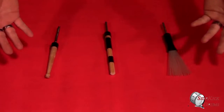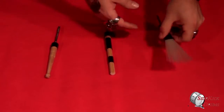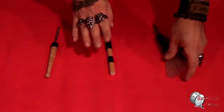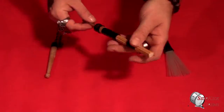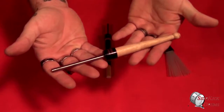Here we have the three new beater options from Sidekick Drums. First up we have the nylon brush beater, which is great for use in acoustic settings. Next we have the bundle beater, which is great for mildly amplified gigs, and we also have the drumstick beater, which is great for electric gigs where you need a little bit more volume.